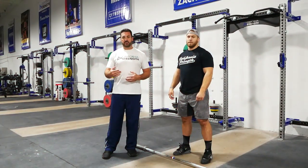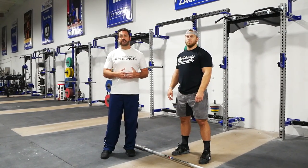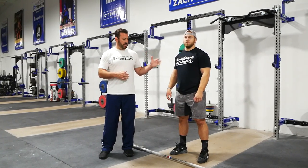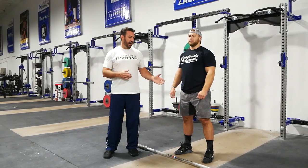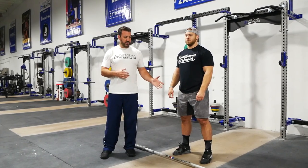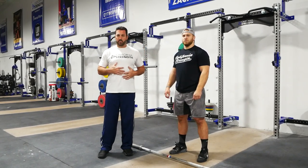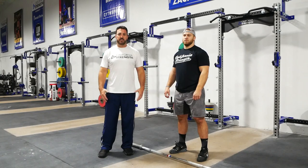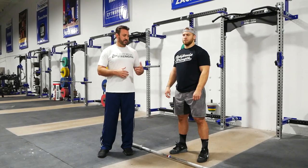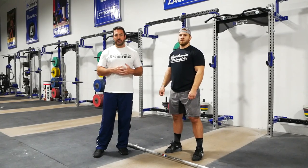Welcome to the California Strength Lift Right program. Today we're going to talk about the clean and specifically the first exercise in our progression for teaching the clean. We use a non-ballistic variation called a high hang muscle clean. This is Wes Kitts, current American record holder in the clean and jerk in the 109 kilo category, here to help demonstrate.